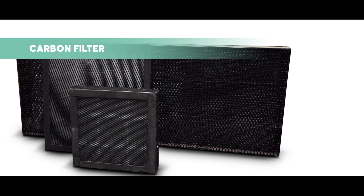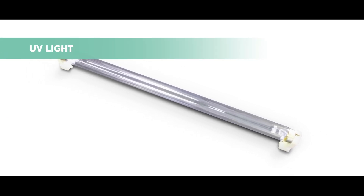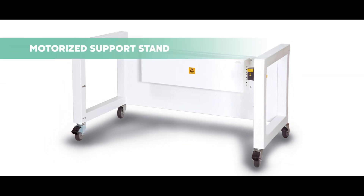More accessories are also added to complement your needs, such as a carbon filter to eliminate VOCs, UV light to decontaminate the workstation, and a motorized support stand for easy height adjustment.